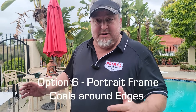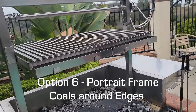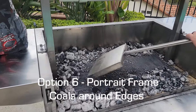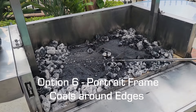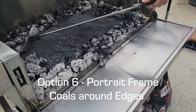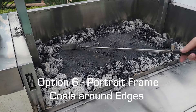The last coal placement option is what we call the portrait, or picture frame, method. If you're doing a suckling pig or a big cut of meat on top, we want heating from all sides. Starting from the front-and-back indirect setup, we move a few coals to both sides as well, leaving the middle exposed. This creates a picture frame arrangement with coals all the way around and the indirect cool zone right in the middle.